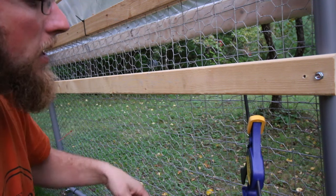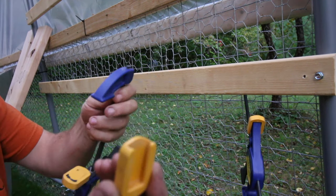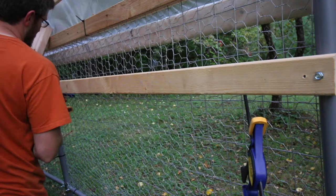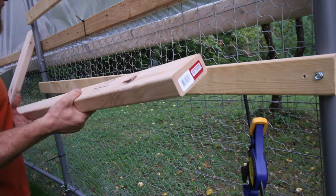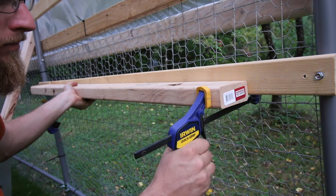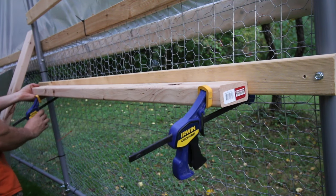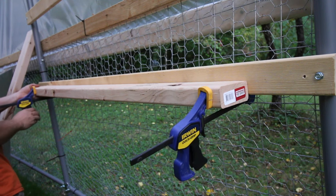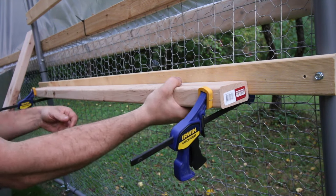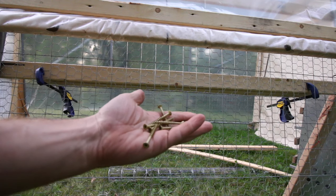We're going to be screwing a 2x4 on edge. I'm just using these Irwin quick-clamp clamps. In order to get it through the chicken wire, you just got to slide off the yellow, which is going to flush up the bottom end.